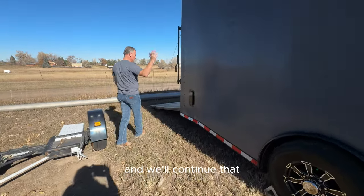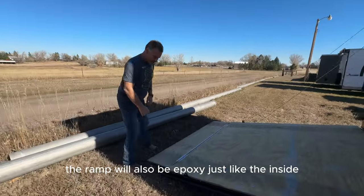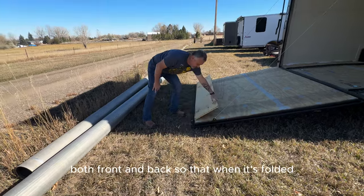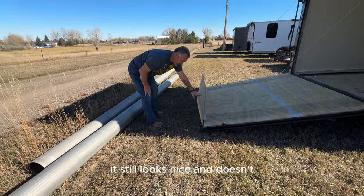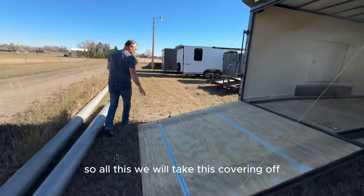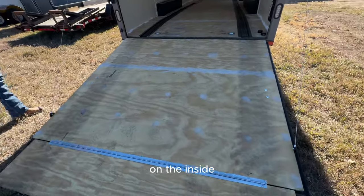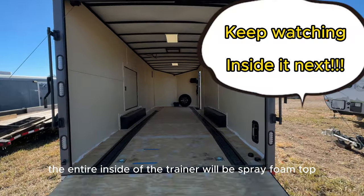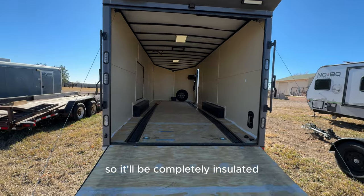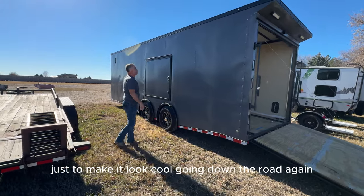The ramp will also be epoxy, just like the inside, as well as this flip-up — both front and back — so that when it's folded it still looks nice and doesn't get any moisture. We'll take this covering off and the tailgate will be insulated on the inside. The entire inside of the trailer will be spray foam — top, bottom, and sides — so it'll be completely insulated.